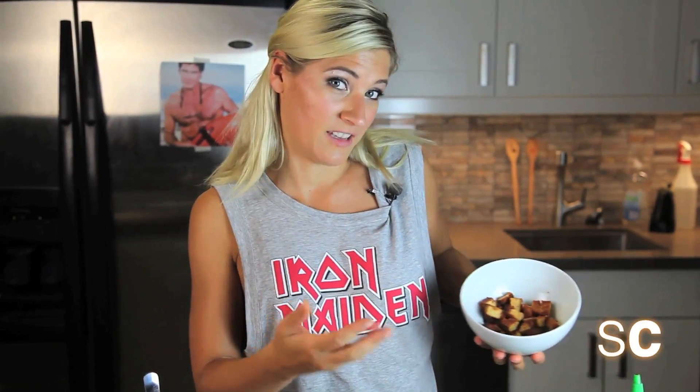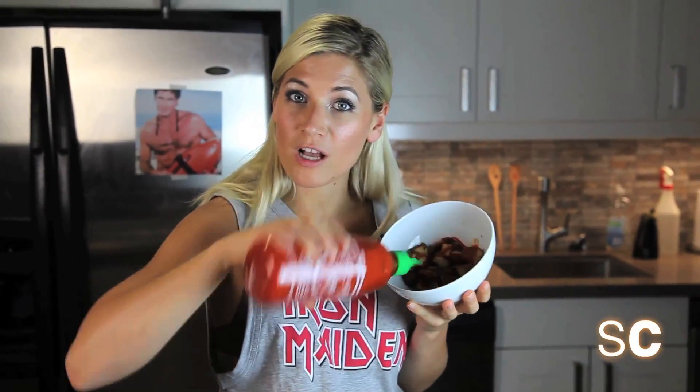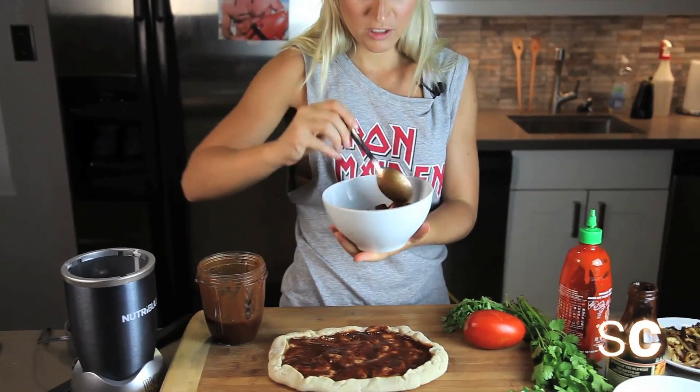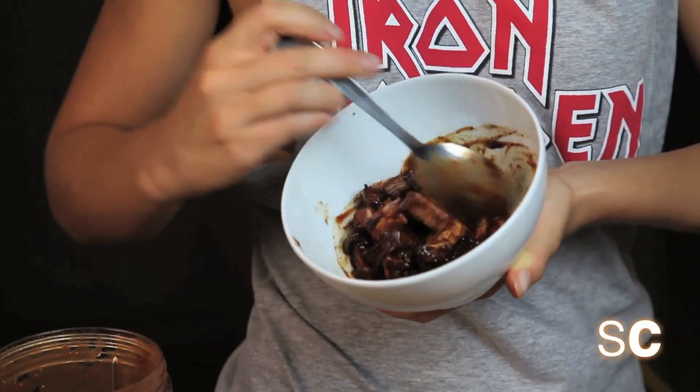The next thing you want to do is grab a faux meat — faux as in fake. You can do a tempeh bacon, or I've marinated some tofu in barbecue sauce. First we're going to add some cock sauce, some barbecue, and then we're going to toss it. I love my tofu tossed.